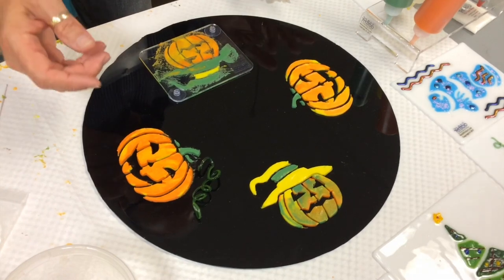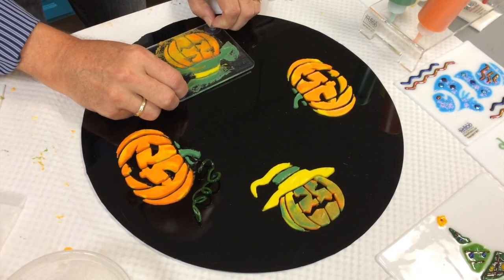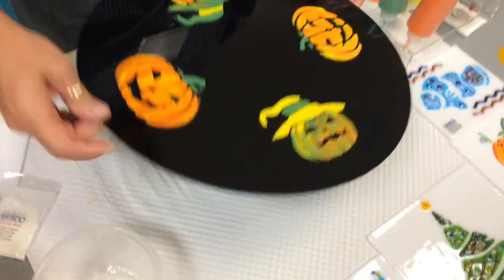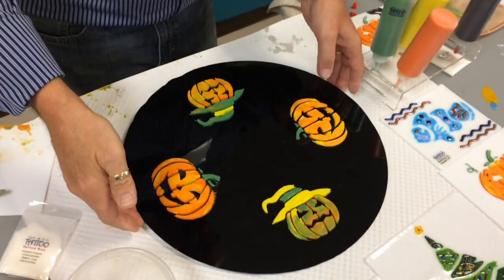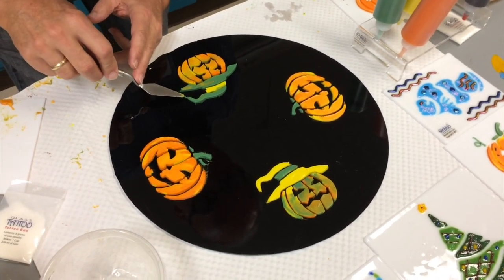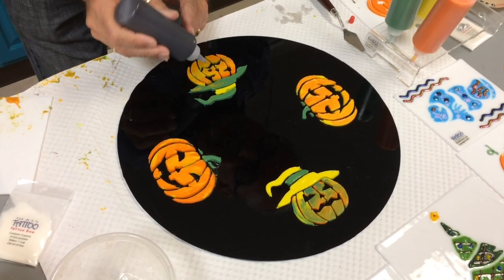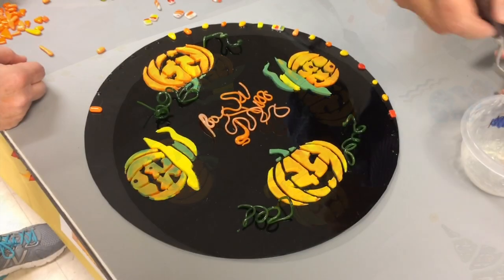Now we have that ready to go. You don't have to clean off the excess — you don't really want to do that, you don't need it that clean — because all you're going to do now is pick it straight up. From this point you can do all kinds of additional manipulations. For instance, this is a witch, so she's got to have a wart or two. Let's give her one right here, and another one down here on her chin.